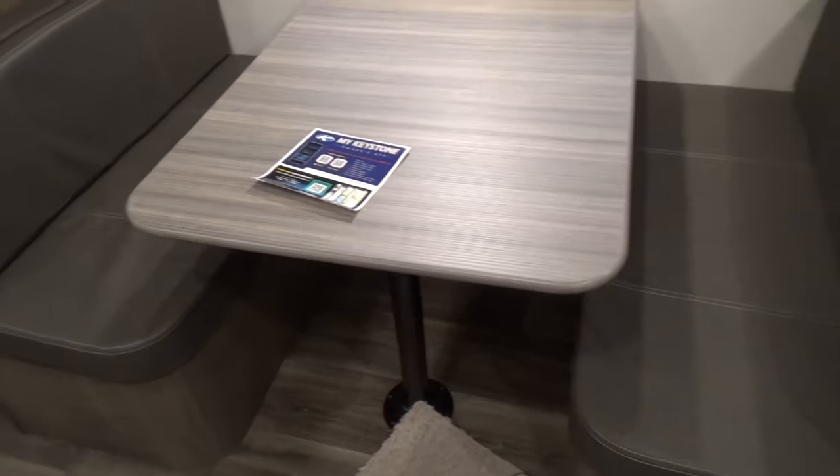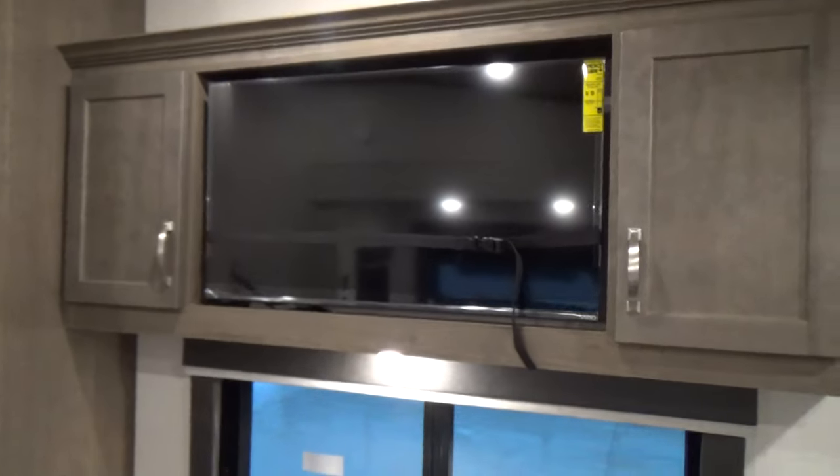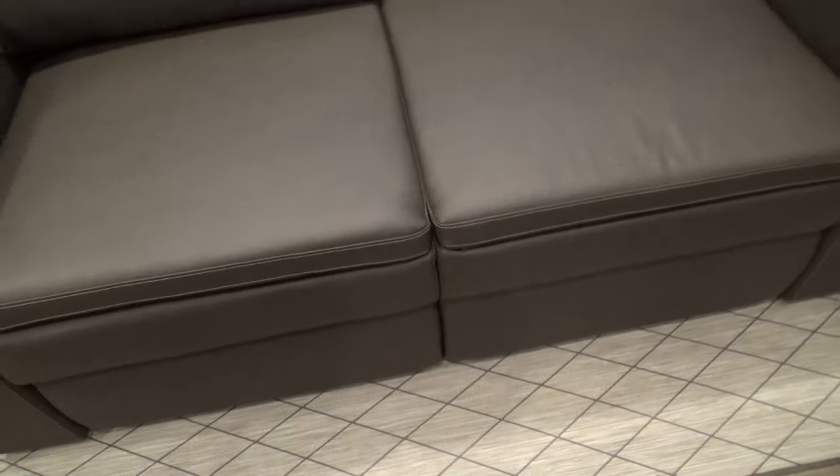Your dinette set will make down into a bed by taking the top off of these posts, laying the posts in a safe place, putting the tabletop on the bumpers here, and pulling the pillars forward to make a bed. Above that you have your TV and entertainment center. To the other side you have your couch, which will also make into a bed by pulling the pillows off, raising the cushion part, and pulling it out.